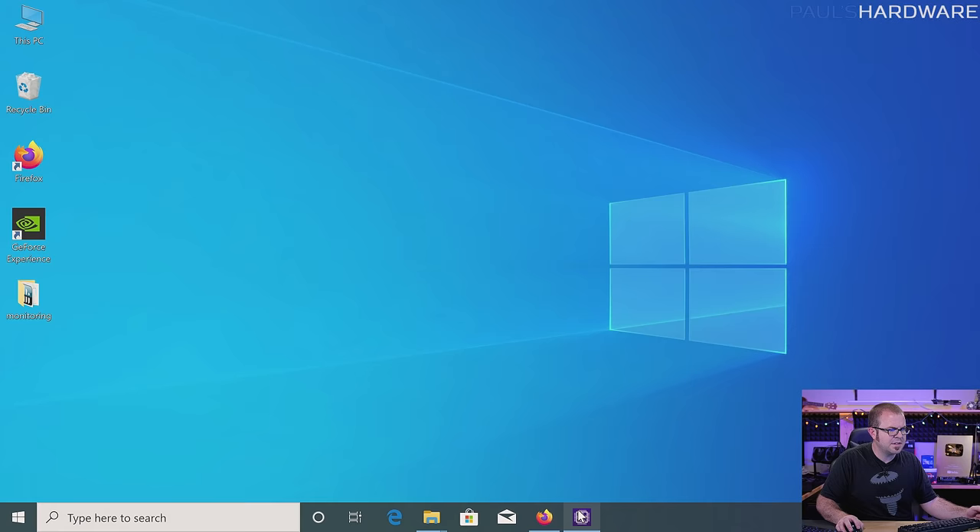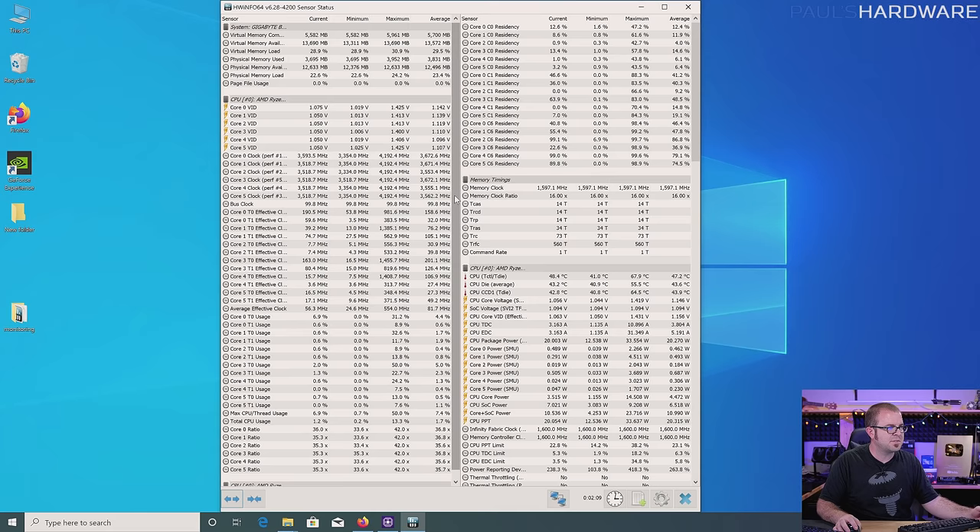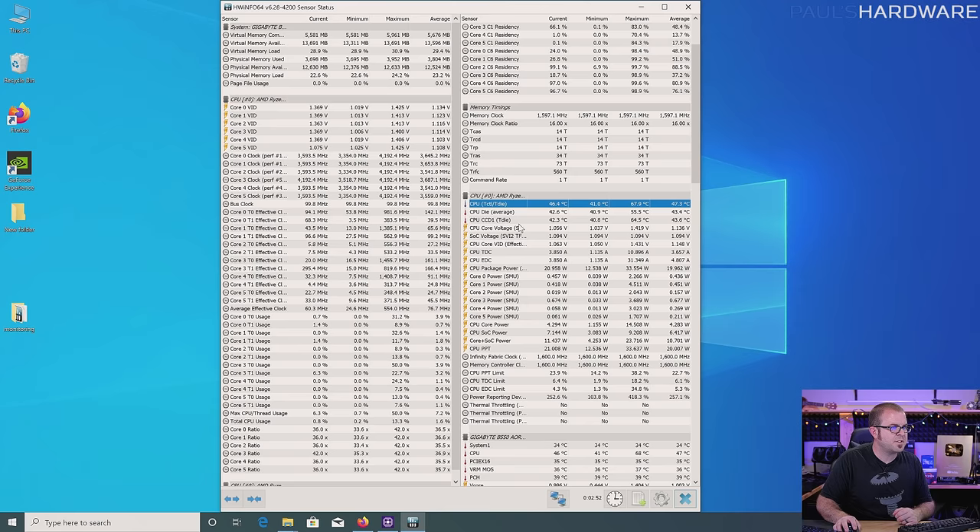Let's jump over to HWInfo. I'll turn down the scaling — it's at 300% right now because it's a 4K monitor. Basically we can see the current minimum, maximum, and average values for a bunch of different sensors in the system. We can see the current frequency the CPU is running at, usually about 3.5 GHz peaking at about 4.2 — pretty standard for the 3600. We can see the memory clock speed and the CPU temperature. The main thing we want to look at is the die temperature. There's a bunch of different sensors in the CPU, including the infinity fabric clock and other useful information. Because we are using the Wraith Stealth cooler, which is adequate but not the best, our temperatures here are probably going to be a little bit higher.